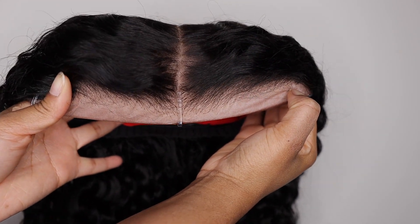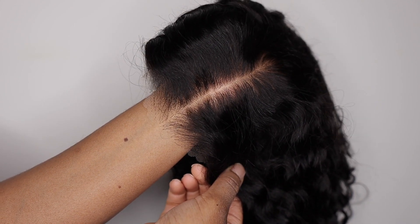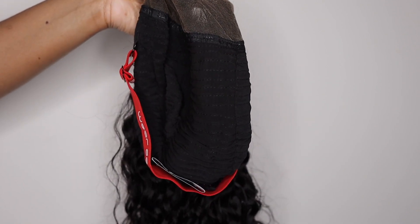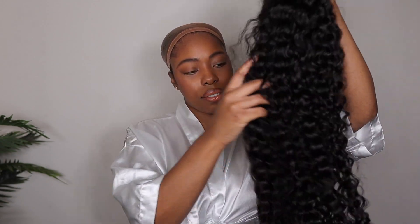Take a look at that lace — it comes pre-bleached with tiny knots, which means the knots are non-existent. You can definitely tell that. The wig cap itself is a nice dome cap with an adjustable strap, and it has three different combs inside, but those combs are removable.